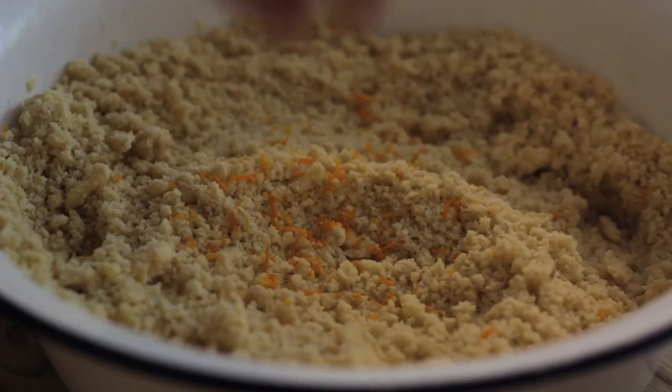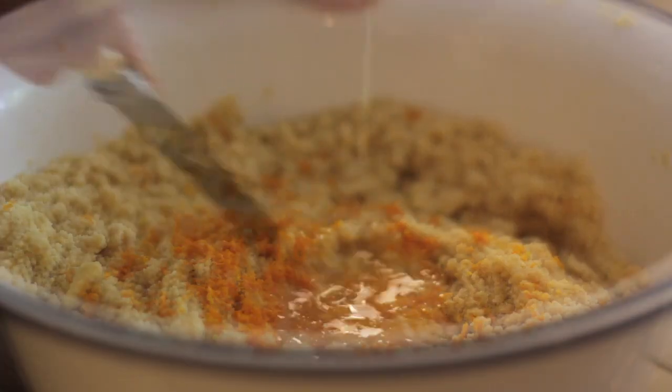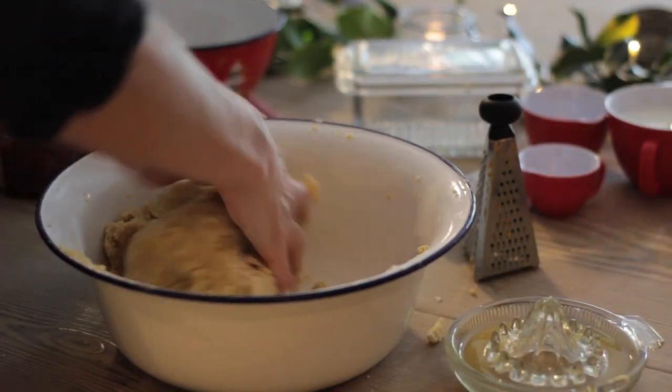Add orange zest and then the orange juice, and bring the mix together into a big ball.